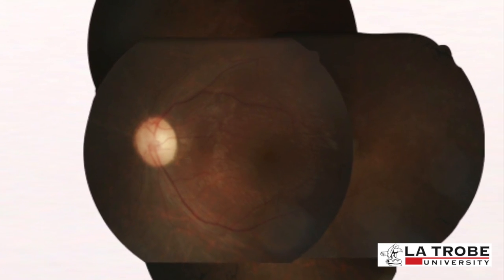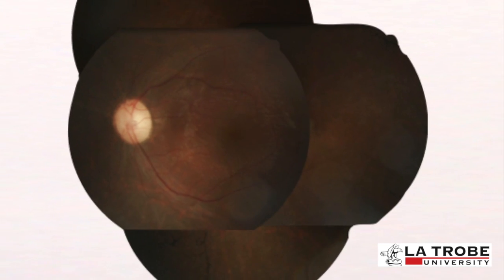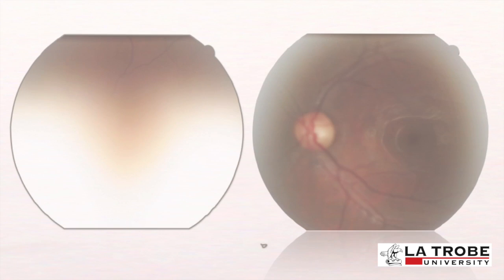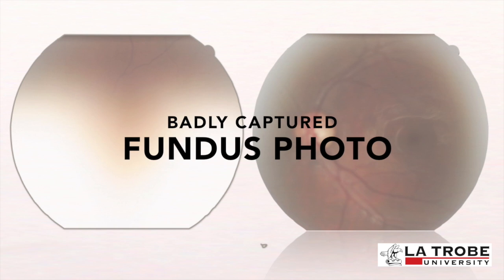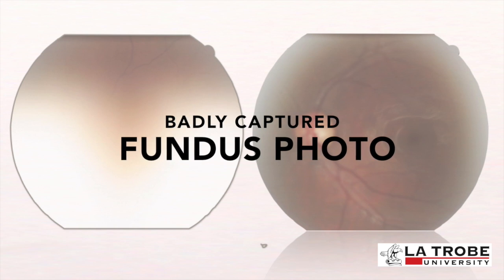Attenuation of the blood vessels in the retina can also be seen. These are the classic signs of a patient with retinitis pigmentosa. Now we'll present some examples of badly captured fundus photos and give some advice on how to avoid these common mistakes.